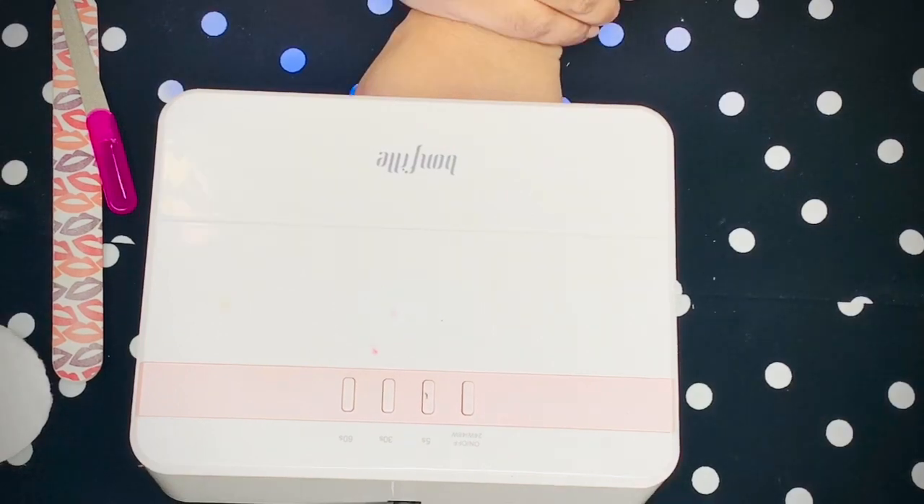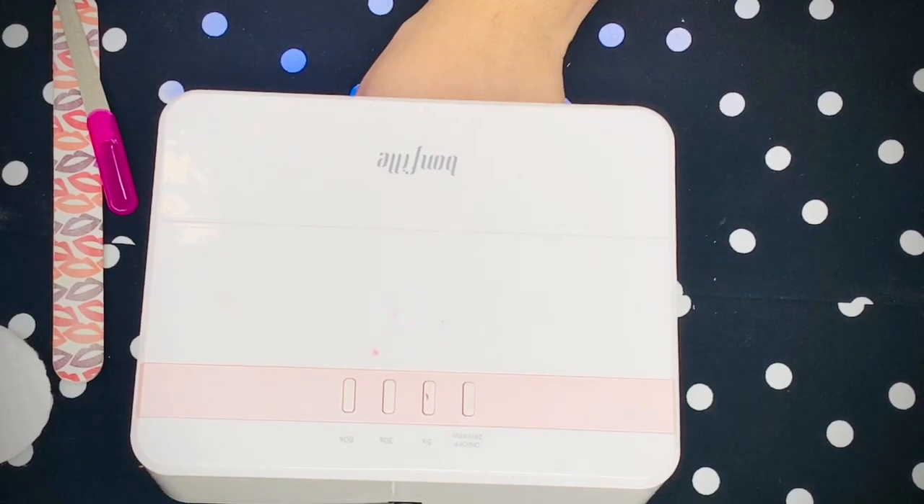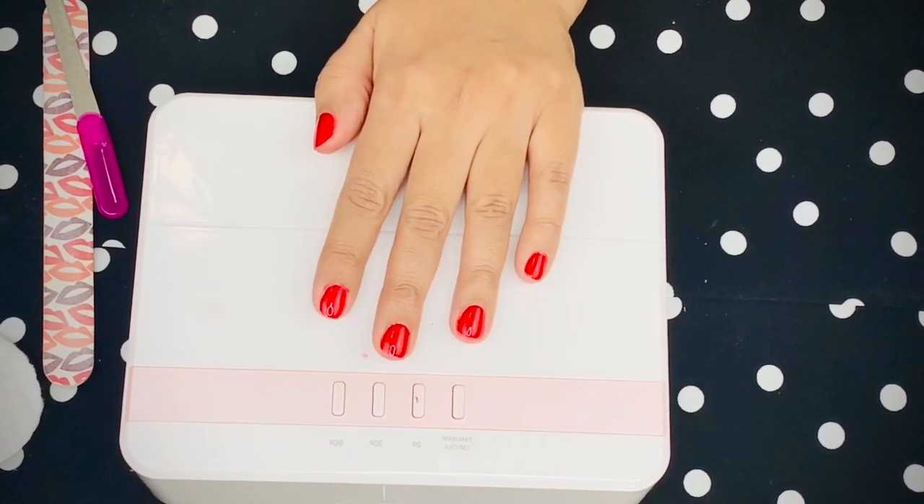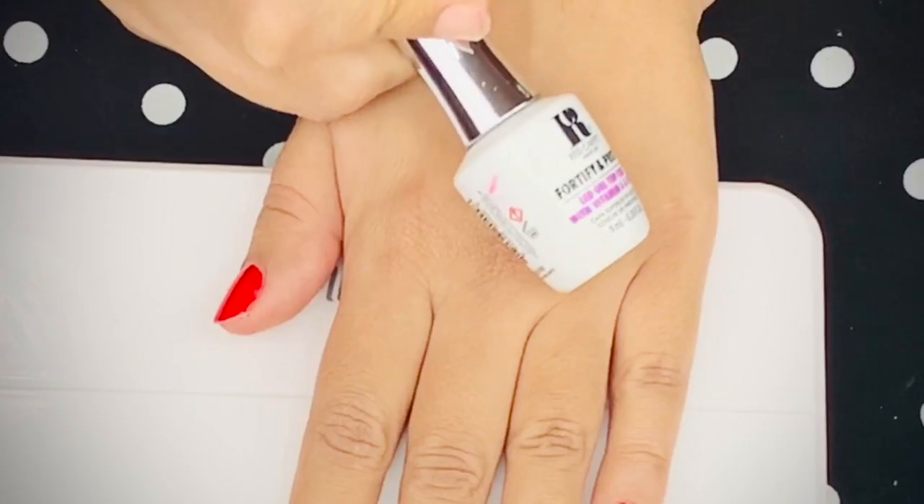Hold your hand with fingers pointing toward the floor, then cure your nail polish. Always read the manual that comes with your nail polish for how many seconds or minutes it needs. If you over-cure, you risk cracking the nail polish; if you under-cure, the sticky layer won't go away and the polish may stick to things or mark easily.